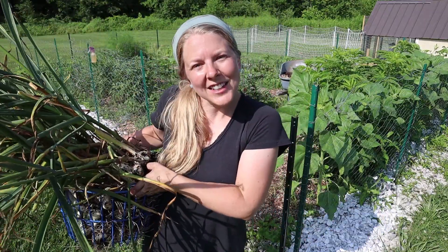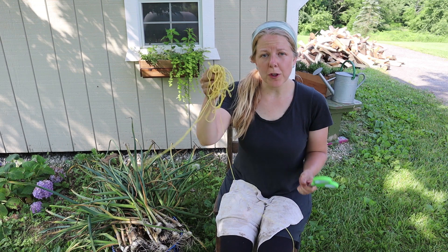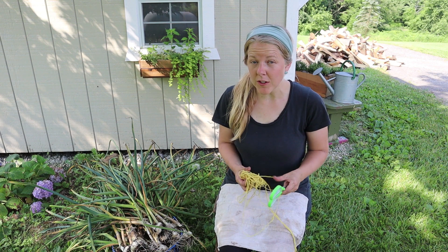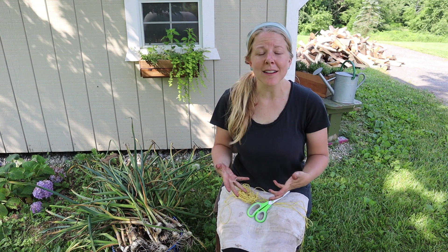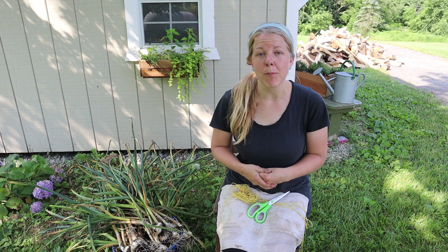Now that we're done harvesting our garlic, it's time to cure it. Curing garlic is really easy and simple. All you need are some scissors, string, and a cloth on your lap because this can get pretty messy. The purpose of curing your garlic is to dry it out so that it will last longer in storage — you definitely do not want to skip this step, it's really important.